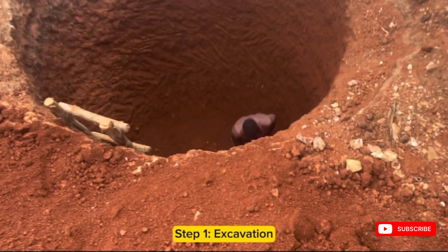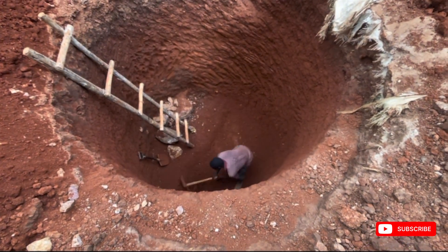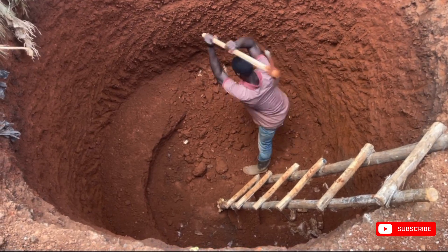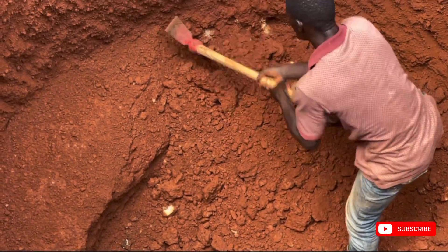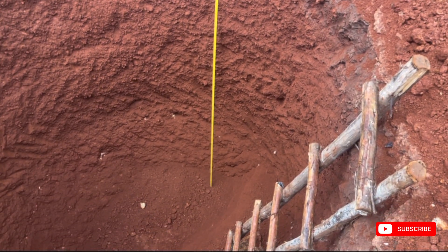The first step is to do excavation and we excavate the pit depending on the number of users. I'm going to leave you with a link in the description to our website to guide you on the dimensions for the sock pit depending on the number of users that you have.